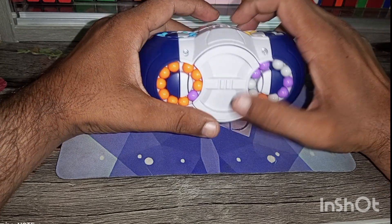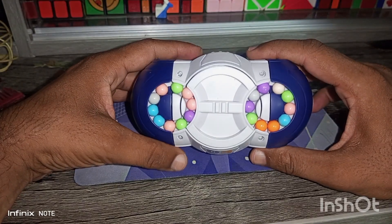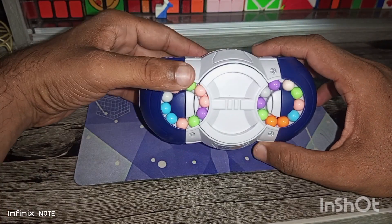I will now scramble this puzzle and then show how we can solve it. I have scrambled the puzzle and now I will solve it.